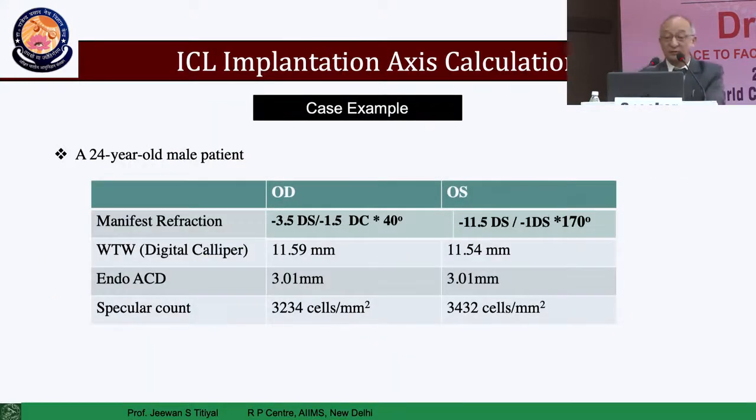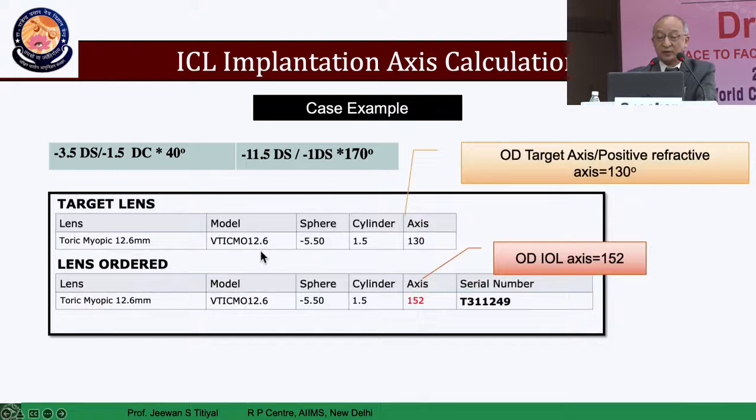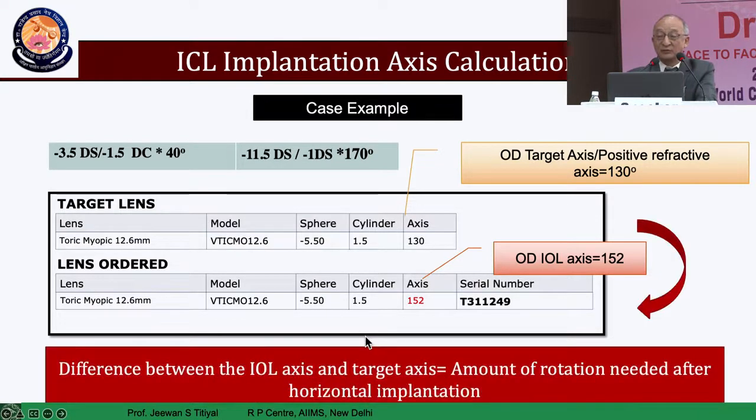Here is an example: right eye with minus 3.5 diopter spherical, minus 1.5 diopter cylinder at 40 degrees. The target lens will be minus 5.5 and plus 1.5 cylinder at 130 degrees, as you task forward into the plus cylinder. The actual lens ordered will be 5.5 spherical, same cylinder, but axis now at 152 degrees. So you have to change the orientation for implantation — that's the difference between the refractive axis and the ICL axis — and the amount of rotation needed will correspond to the target axis of the ordered lens, which in this case is around 22.5 degrees from the central area.